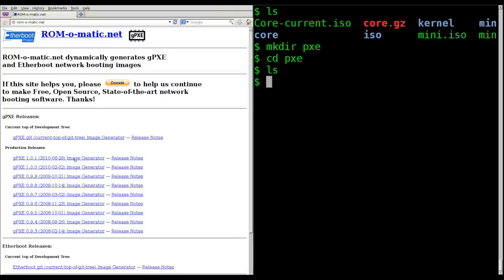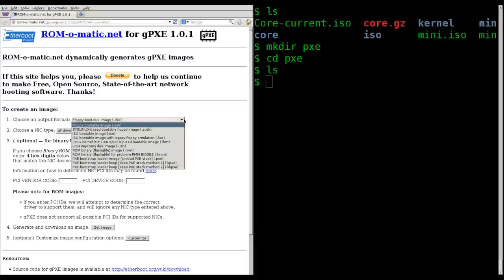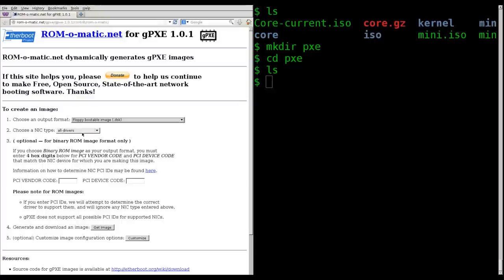It's a little old but there's no need for anything newer. Click on the newest image generator and you'll see a drop-down for the output format. You have two types of floppy disk images: a plain bootable floppy image and one using syslinux — which is what we've been working with for our ISOs. We'll be creating both of these today, and you can also create an ISO and USB chain disk images among others.